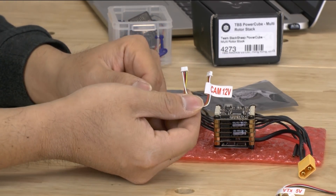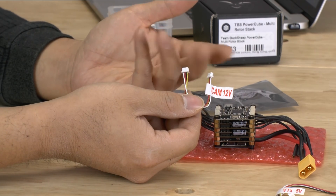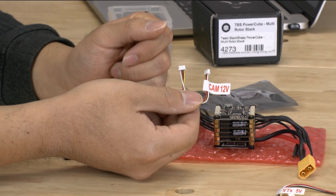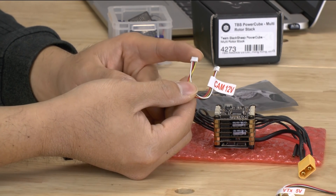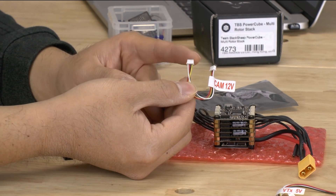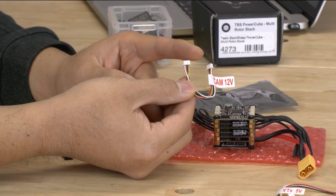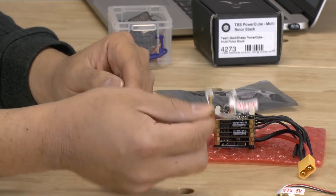This one here is for your 12 volt camera. A lot of cameras nowadays also can work on 5 volts, and the camera that we're going to be using actually works on 5 volts. So what we're going to do is actually modify this cable a little bit to work with the video transmitter — that's just for our custom use. But right out of the box there's a 5 volt for the VTX and a 12 volt for your camera.